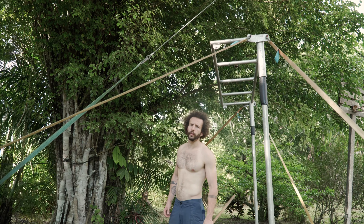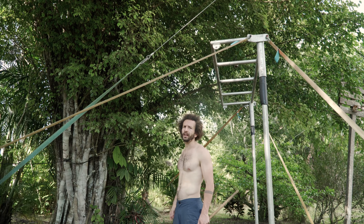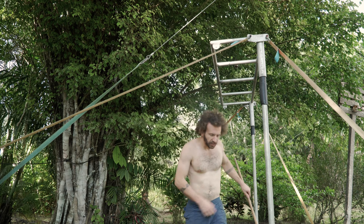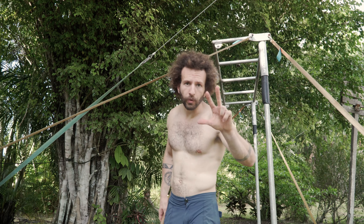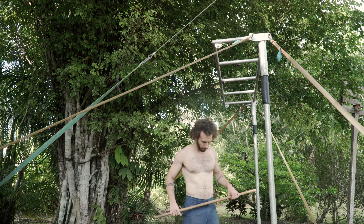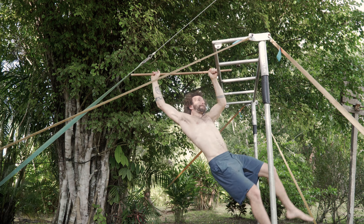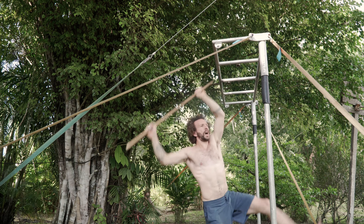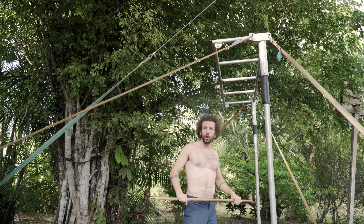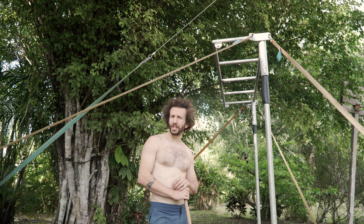I hear a weird noise in the tree — if you're lucky, that's a monkey; if you're not, that's a snake. Okay — fucking ants. Third attempt of the magic pull-up. This one is the real first magic pull-up!